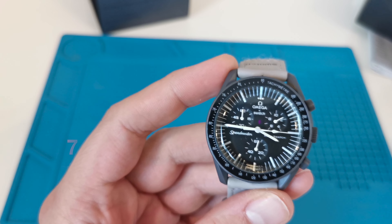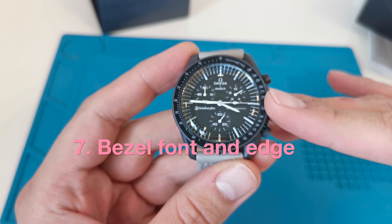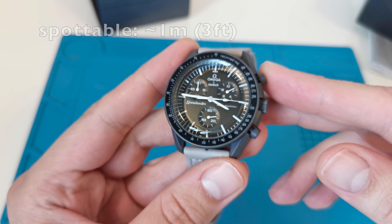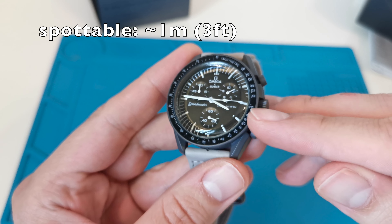The bezel font should be bigger in the genuine watch — the font literally takes up all the available space. Also, the edge of the bezel is too thick; on a genuine watch, the bezel edge would be much thinner.